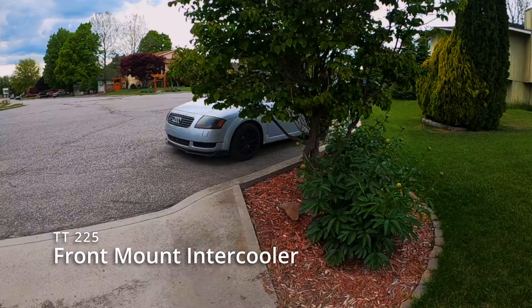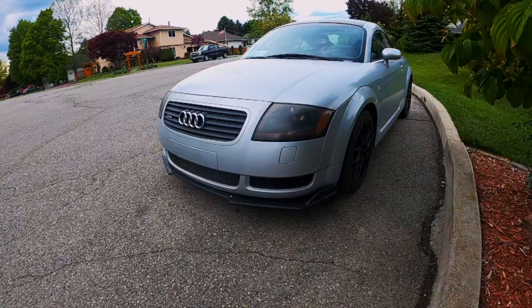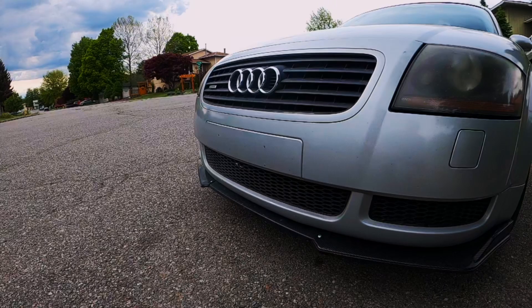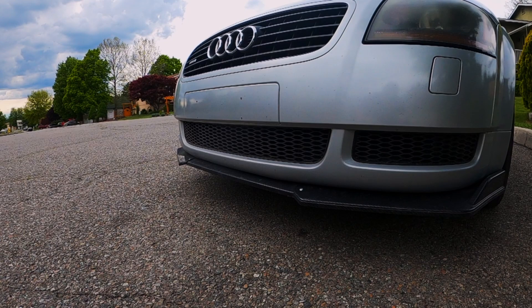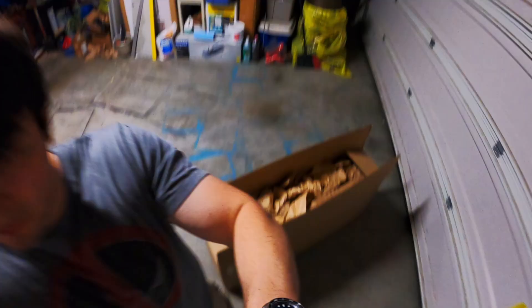I've been building this Audi TT over the past year, and honestly, we've come quite a long way. This car has almost every single bolt-on you can possibly do before you go big turbo. Today we're adding something I've wanted to install for quite a while now, and it's something we'll be able to reuse when we do end up upgrading the turbo. In essence, we're killing two birds with one stone — future-proofing and making the car run better as it is. We're putting a front-mount intercooler on this 225.